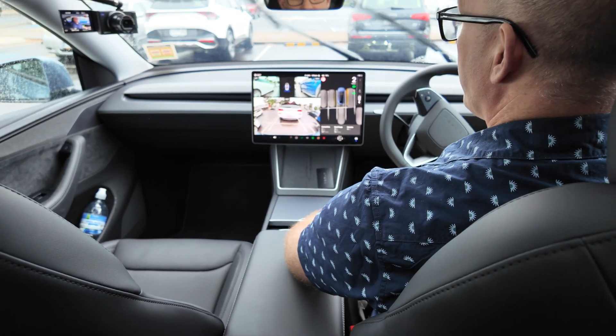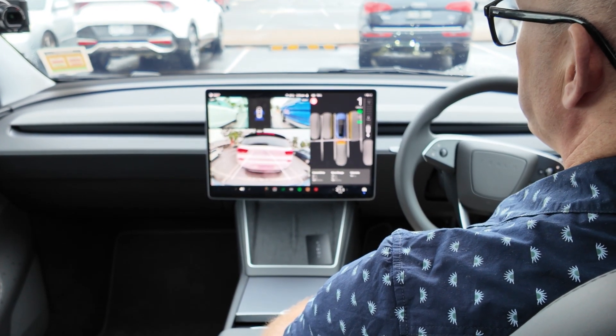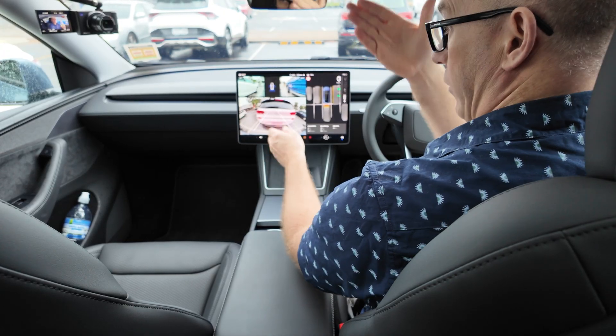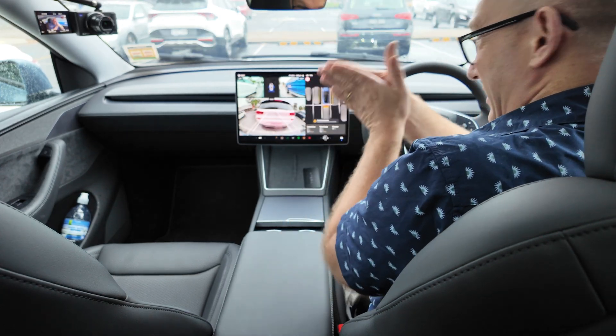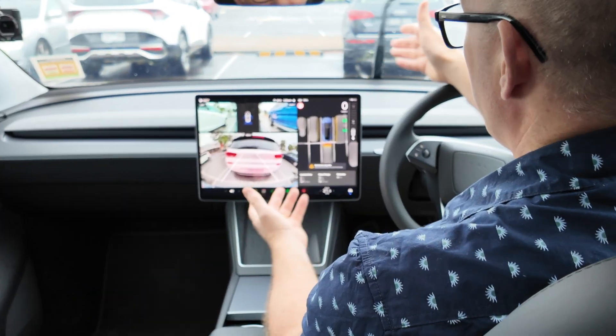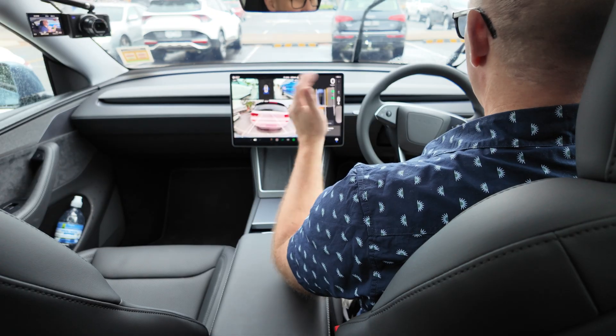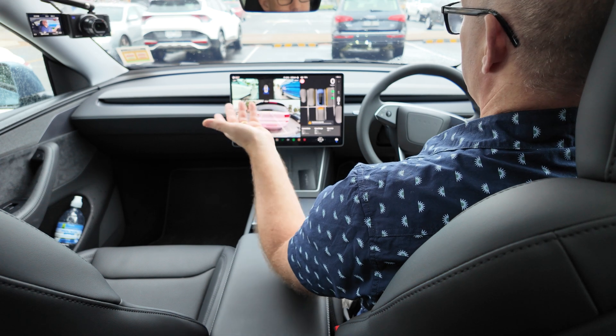Fascinating — the bumper camera is showing the car is literally on the line, but Tesla Vision thinks it's okay. It's so not okay. I have finished reversing, and it still doesn't want to go into park even though I've actually finished parking.